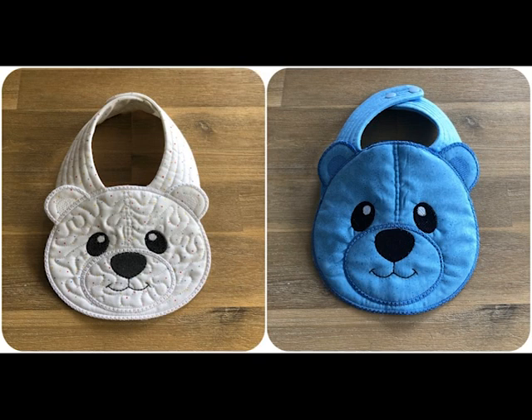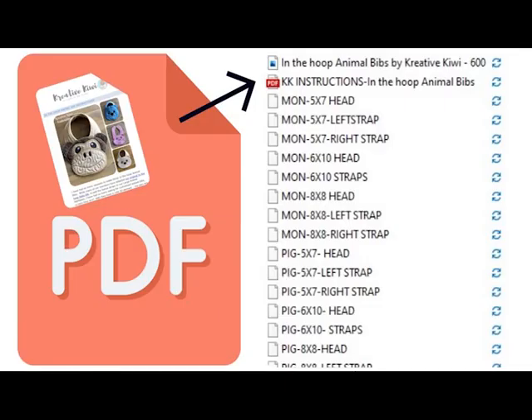This video just shows the techniques involved. All the actual detail is in the instructions that are in your design file. When you unzip your files you'll see the PDF.